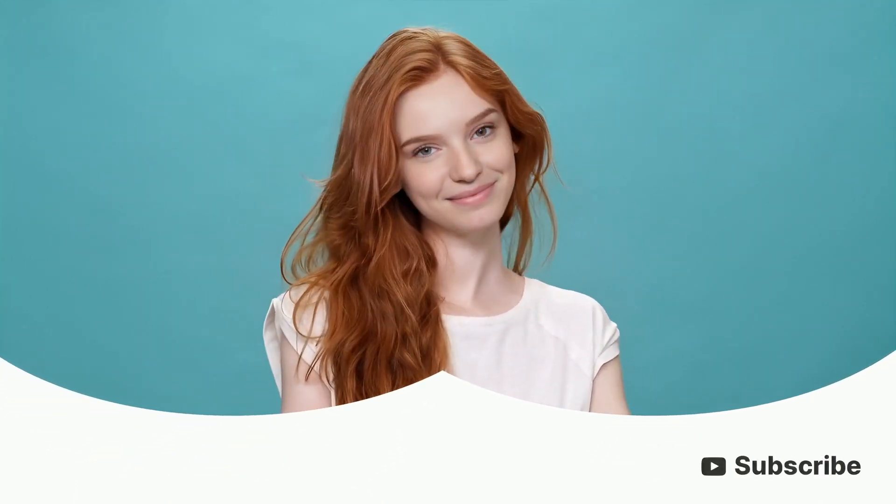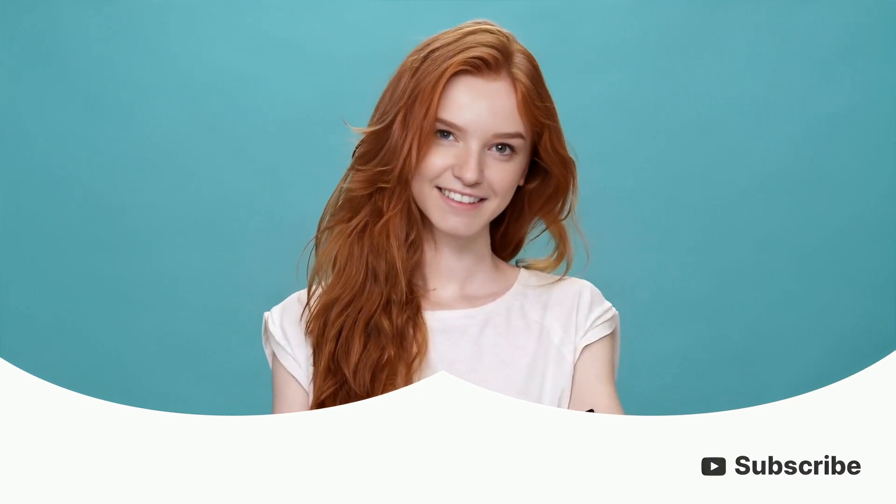Was today's study useful? Don't forget to subscribe, hit the like button, and share. Goodbye everyone and see you next time!